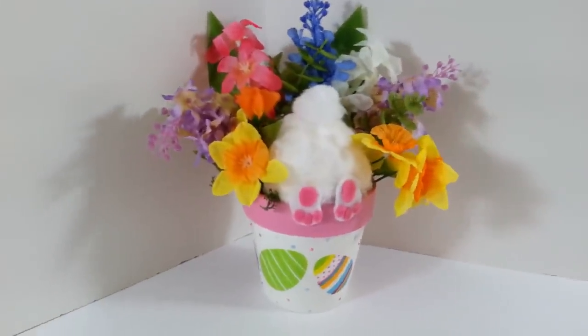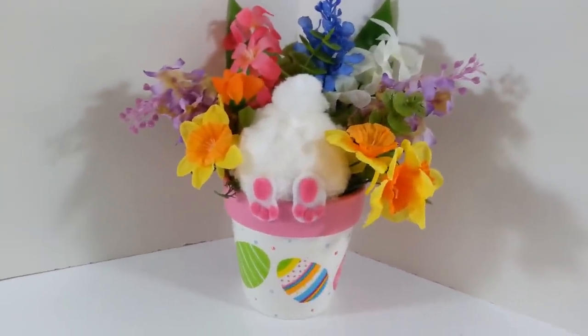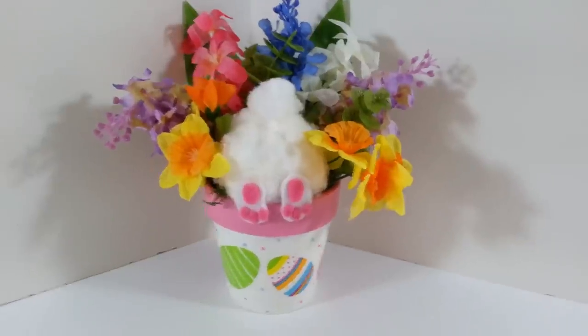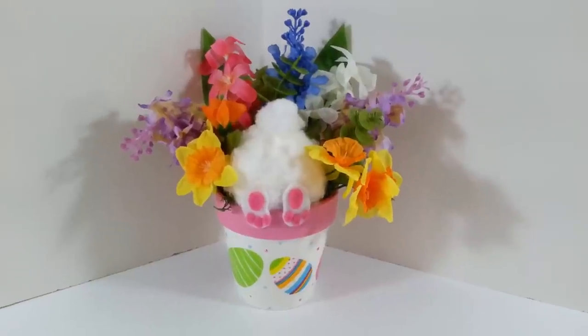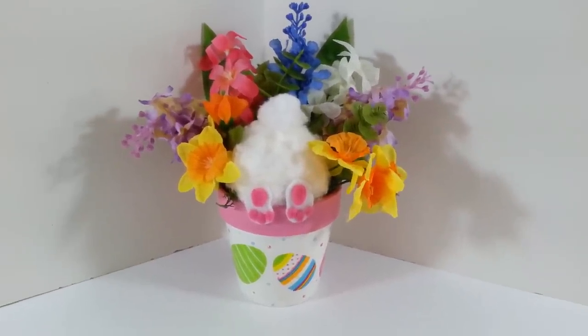I think it's cute. I'm going to put him in my living room — just a little something to make you smile and be a little more cheerful. Thanks so much for watching everybody. I hope you enjoyed hanging out and doing this video. I will see you guys all next time. Have a great day everyone!